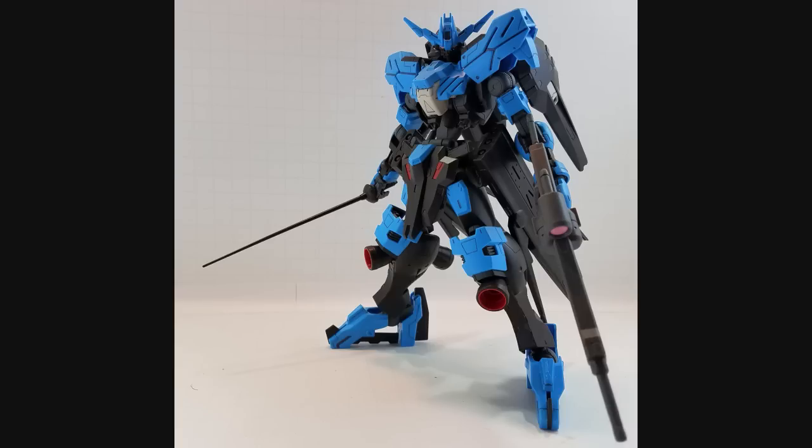Final thoughts on this kit — this kit is getting a huge thumbs up. I was very surprised how good this kit is. It's got a great look, accessories are all good, poseability is excellent despite the fact that it has giant skirt armor on the sides and the feet are kind of wonky. But excellent poseability, very good accessories, great look — solid all the way around. This is my favorite kit of the Iron-Blooded Orphans line that I've built so far. I love this thing. Excellent kit.